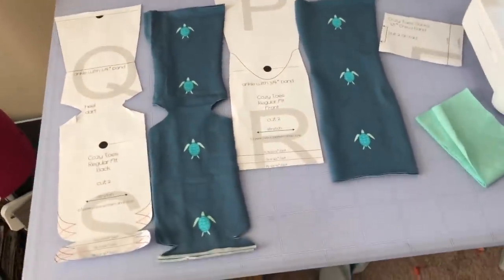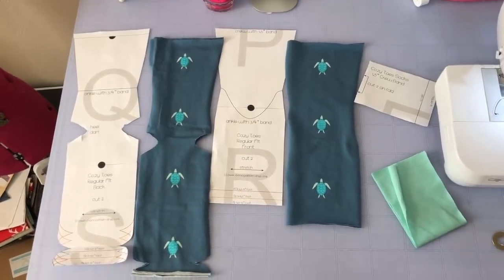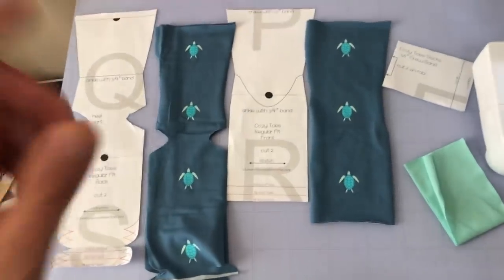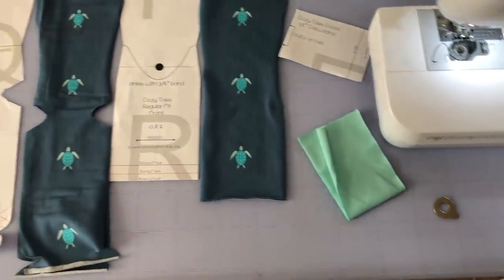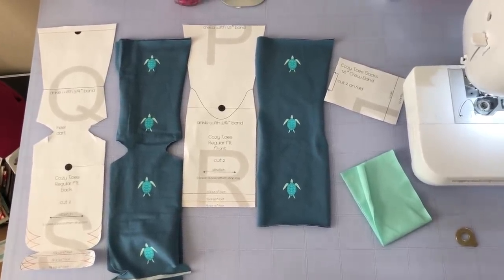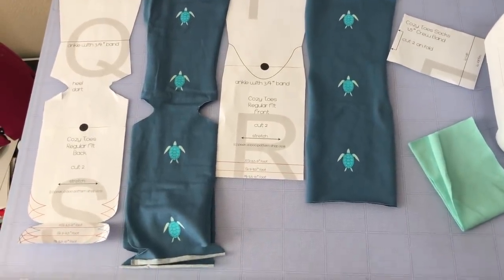Now that y'all have the pattern, I'm not going to show you how to cut out the pattern pieces and tape them together, but these are the three that I'm using. I'm doing the crew size and I measured my feet per the instructions and cut my fabric. I need two of each, and I used this print from my Aura collection. So I have the back cut out, the front, two of these, and then two of the bands. Looking at this — y'all, this is nothing that you can figure out on your own. I couldn't even do this. This pattern is amazing. Make sure that you get it.